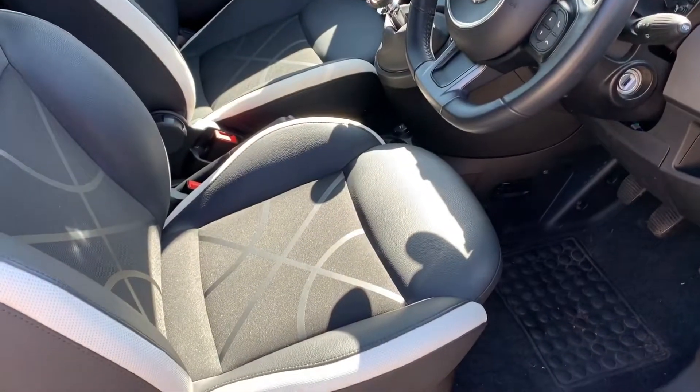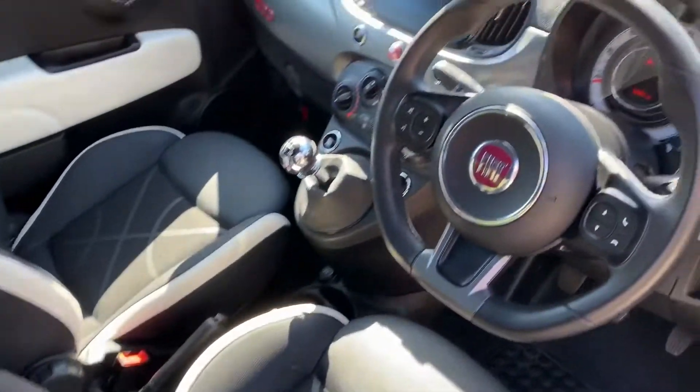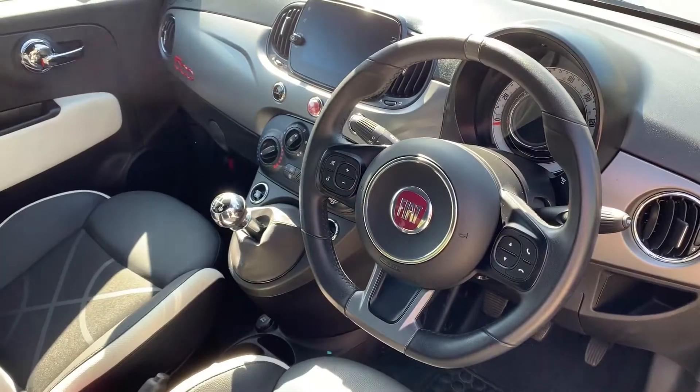Just briefly before we climb in, we're seeing the interior from this exterior point of view. There's plenty to run through on the dashboard so let's hop in and do that right now.